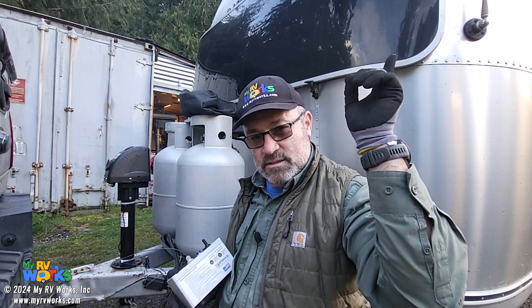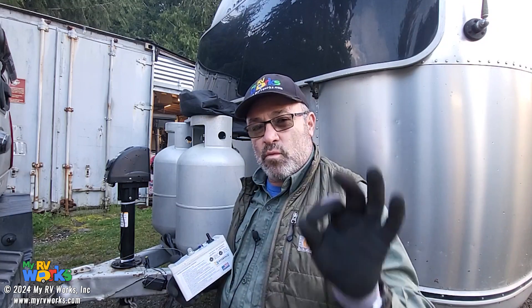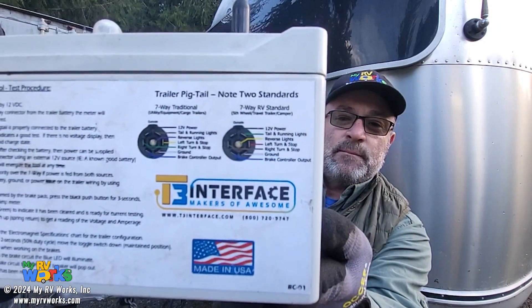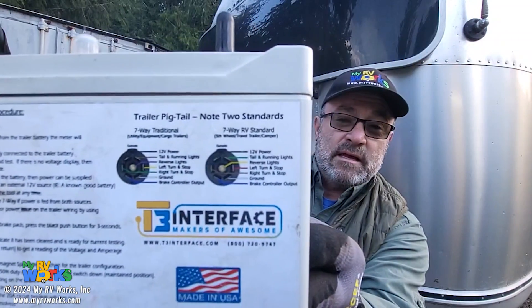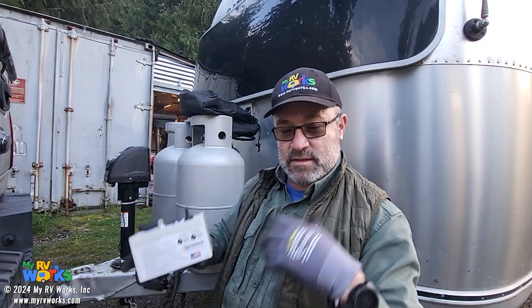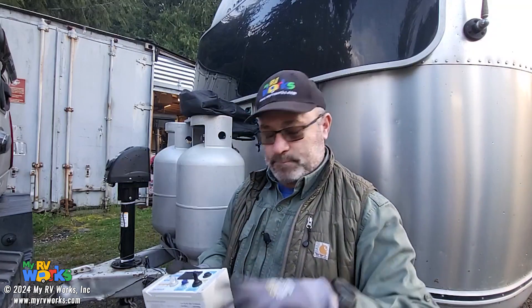For example, marker lights and left turn go from brown to green or green to brown between the two standards. Whoever had wired this previously wired it to the traditional standard, not the RV standard. I was able to look on the back and say 'I see what they did' and fix that, which helped a lot — but we still showed that there was a ground fault.